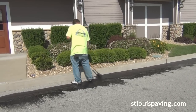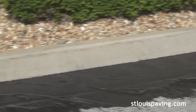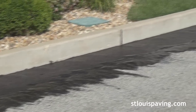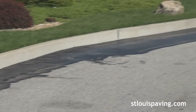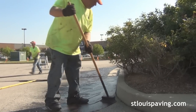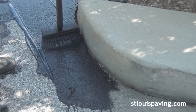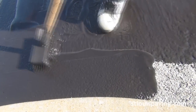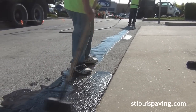As crack sealing is being performed by some men on the crew, other men on the crew will begin to outline or edge the lot. This process is similar to cutting in a room that is about to be painted. Only instead of brushes, we use soft bristled brooms and squeegees of varying sizes. We use these tools to outline around light standards, buildings, pipe bollards, gutters and concrete structures, all while taking great care to keep the sealer on the pavement.